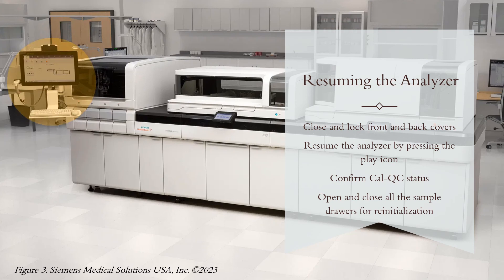After doing that, we'll need to open and close all of the sample drawers to re-initialize the sample handler. You should now be able to process samples.